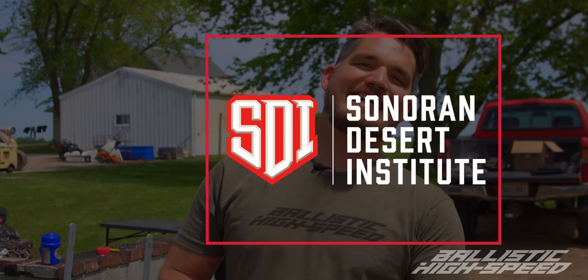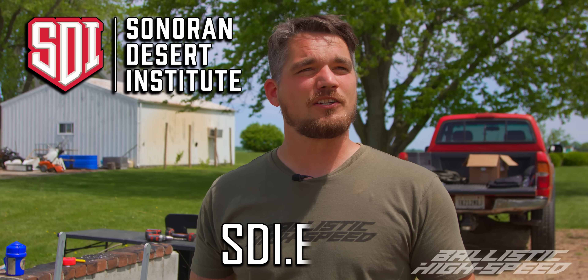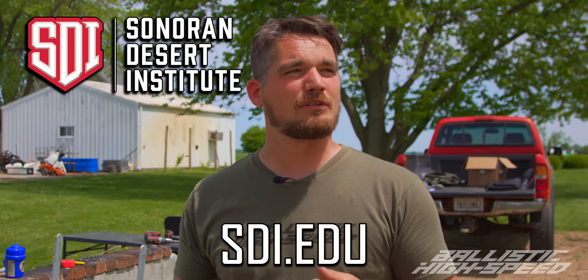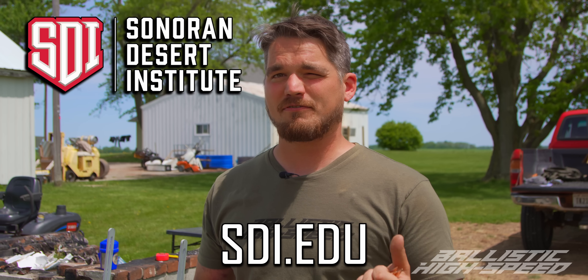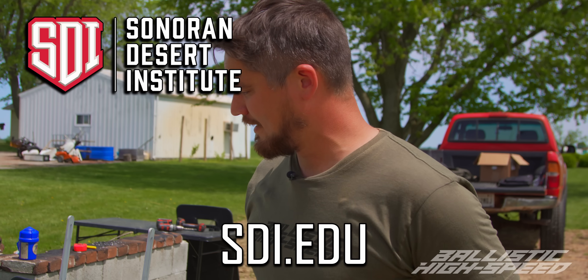Who else helps the channel? The Sonoran Desert Institute — sdi.edu. We cannot thank them enough. They help us tremendously. There are a ton of courses — shooting sports management, ballistics, hydrographics. I have a buddy that went there and just started his own business off of it.